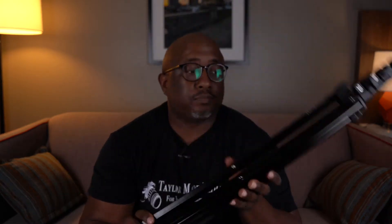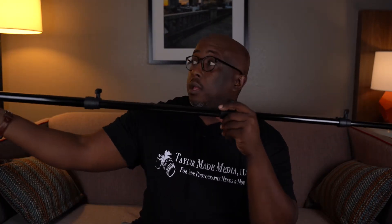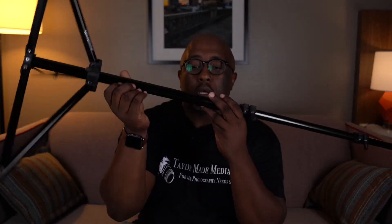The third item I would recommend would be a lightweight light stand. These light stands can be had for about $55 on the B&H website. They can extend up to about eight feet, which is plenty of height for a lot of different types of photography. It won't cover everything, but it gives you a lot of options.